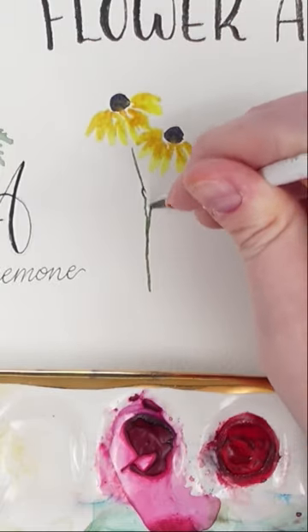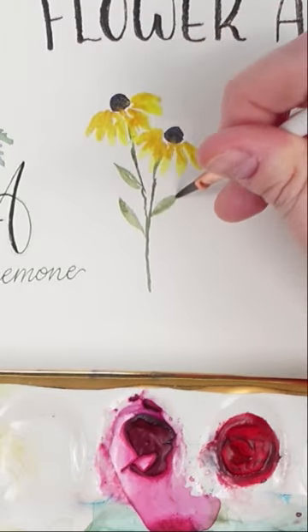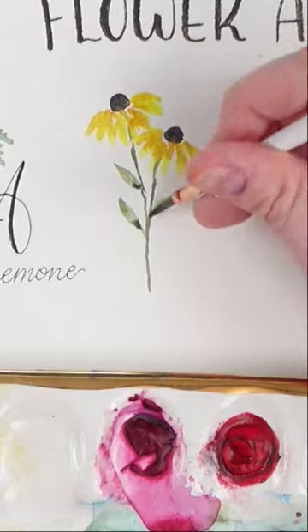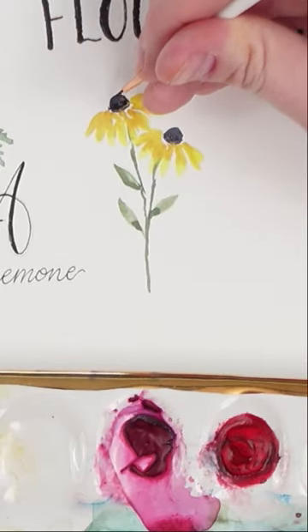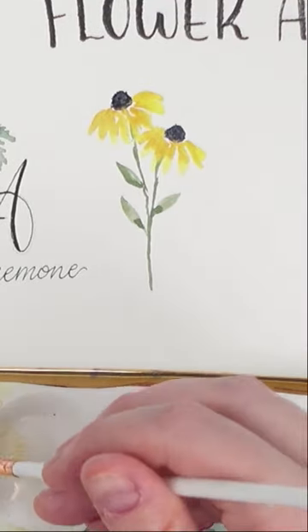Next take your favorite green and add some thin stems. Then paint two or three leaves going down those stems. Wait for it all to dry and then take a small detailed brush and add some more dots on top of the black centers for a bit of texture.